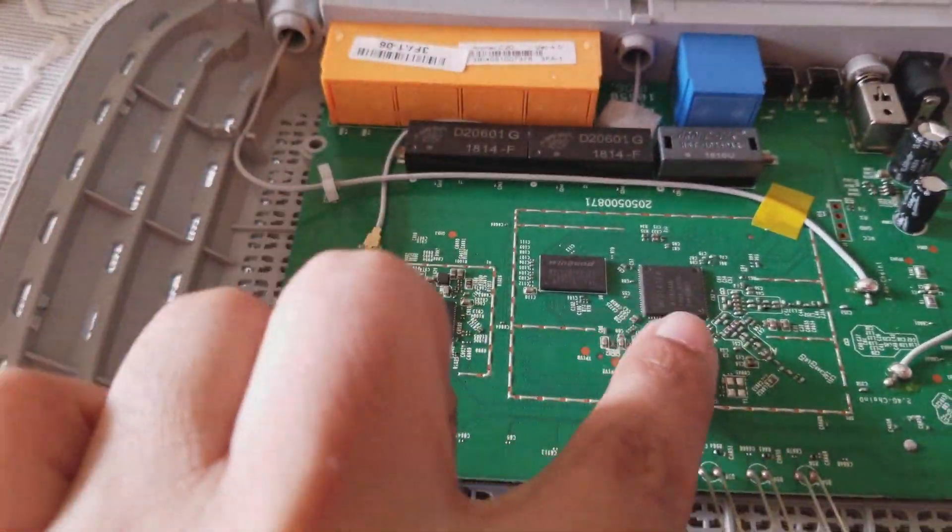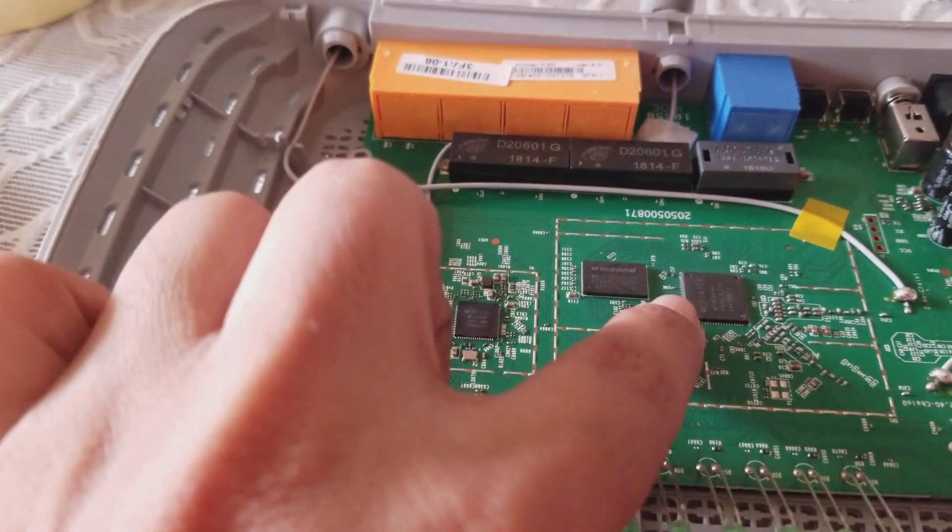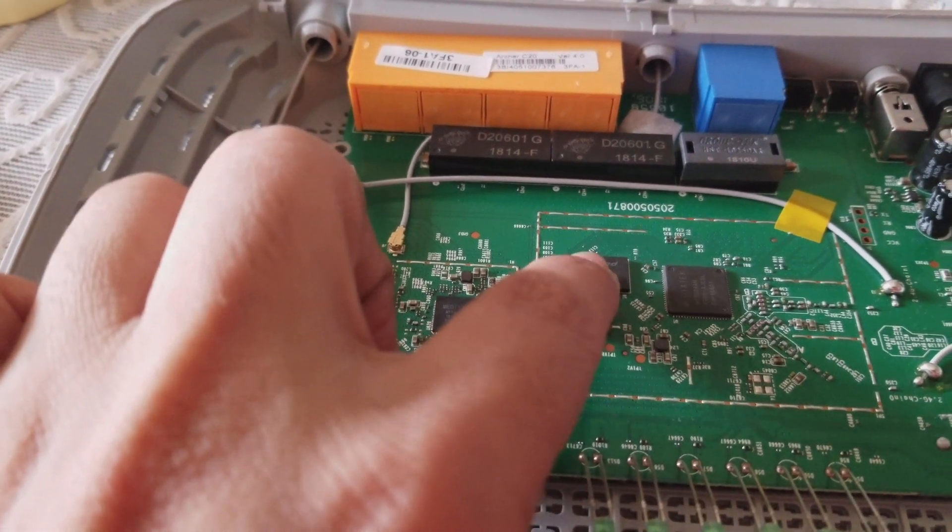This is the processor. This is the RAM. Wi-Fi IC.